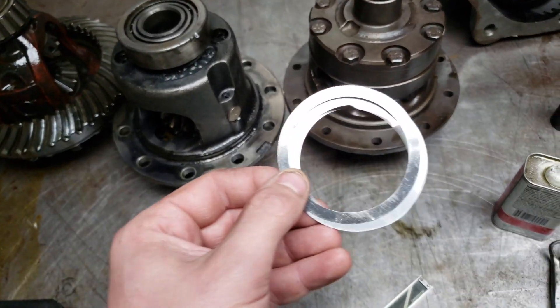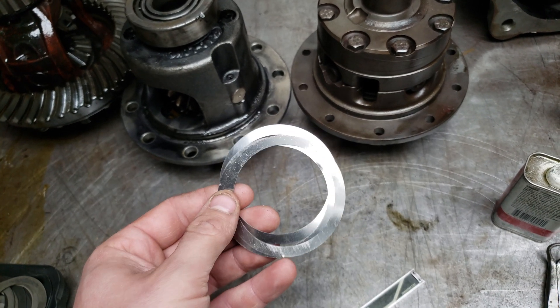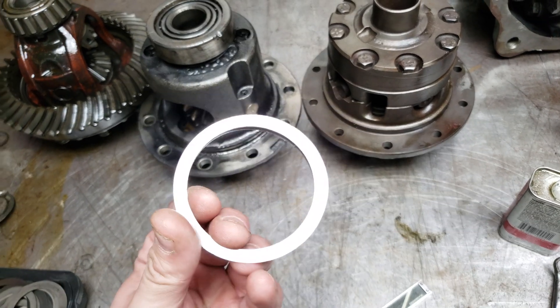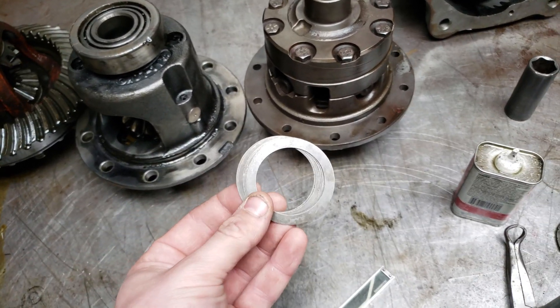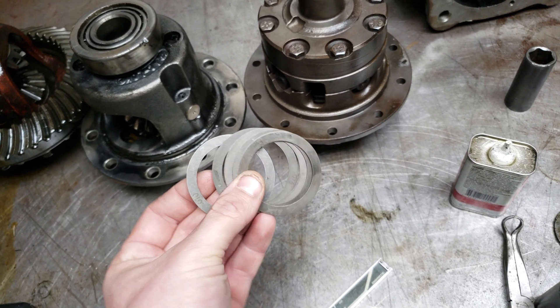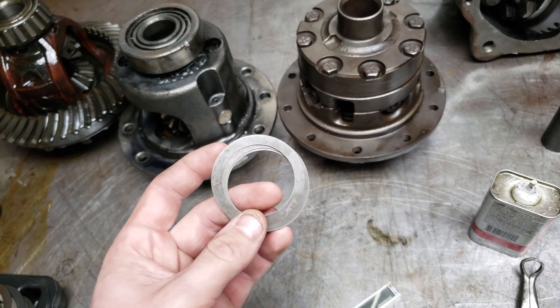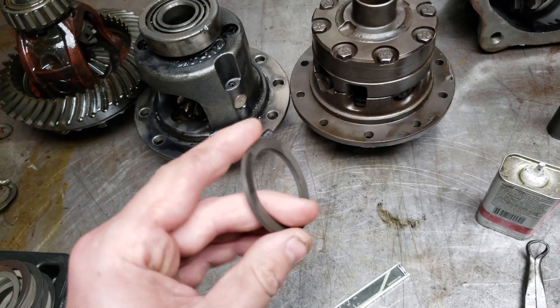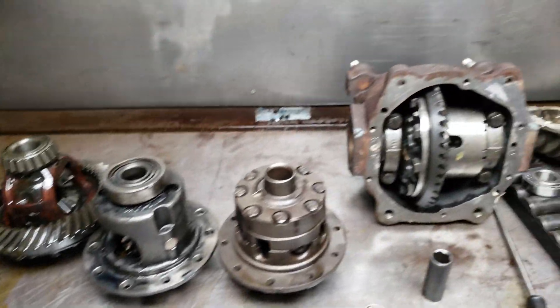These are the 3-inch shims. They are only about a quarter inch thick, 3-inch outer diameter. You can find these pretty much at your rear end shop — they'll be able to help you out with getting the shim pack for it. And then the Ford 8.8 pinion shims work great for going between the bearing and the pinion for finalizing your depth. I was just able to hone a bearing out and place the shims until I got the gear pattern worked out on the axle.